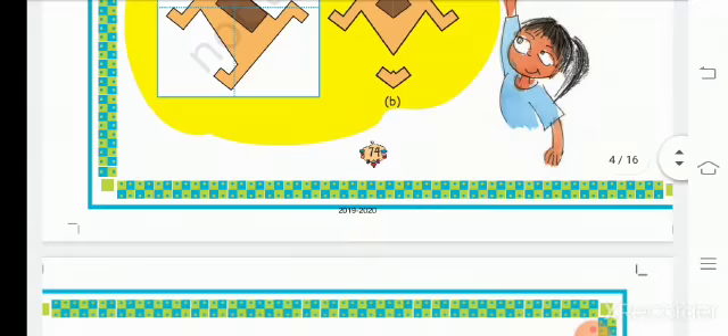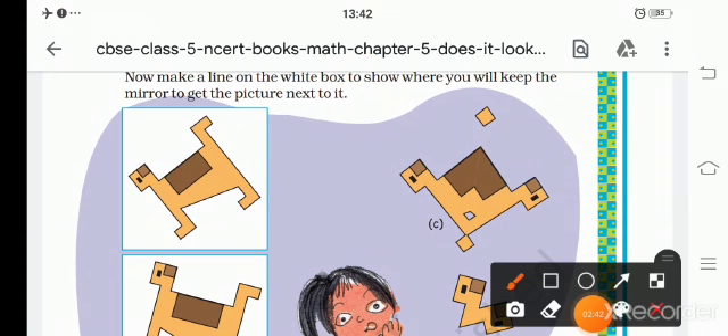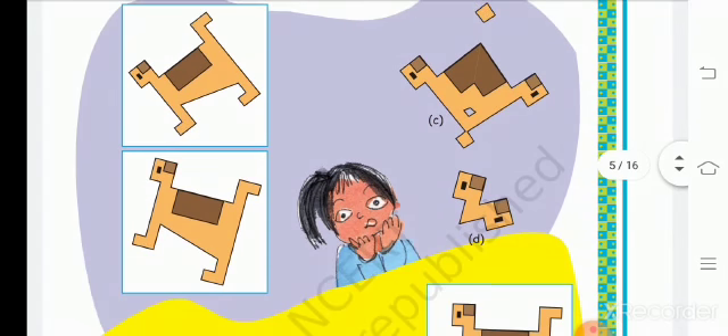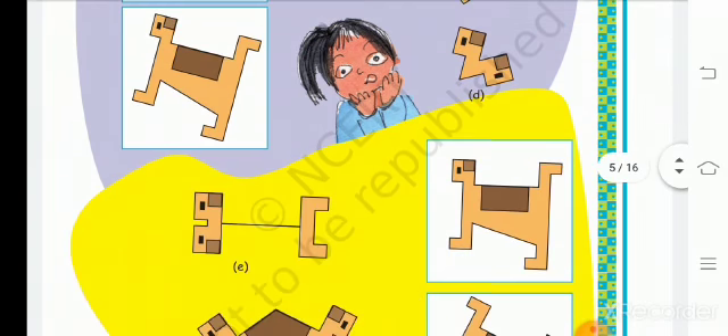Next we have to draw it. Make a line on your white box to show where you will keep the mirror to get the picture next to it. So here is the picture. We have to draw like this — cut it into half. Every cut part of the picture looks like this. This is the mirror line for this picture. Next we can see part D — we can draw like this to get the picture in the mirror line.